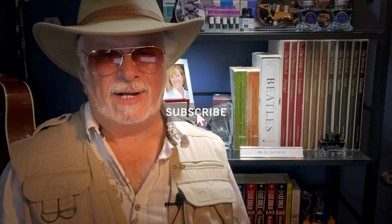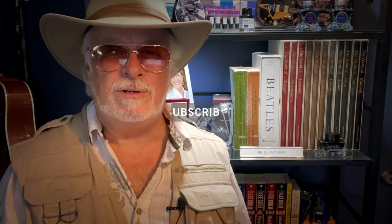Hello there, welcome to my channel. My name is Doug and I'm back with another fountain pen review. Thank you in advance for liking and subscribing — your support allows me to continue doing these reviews.